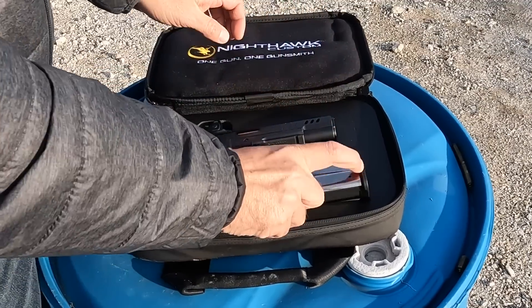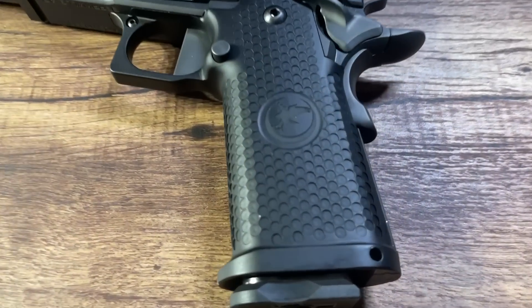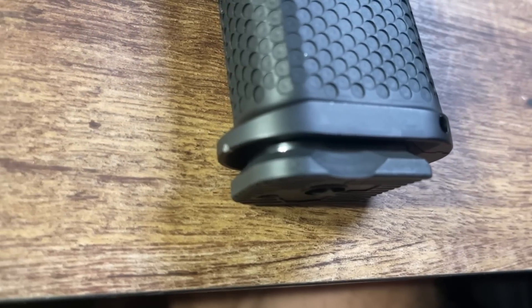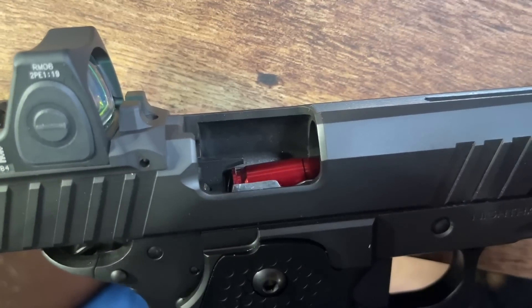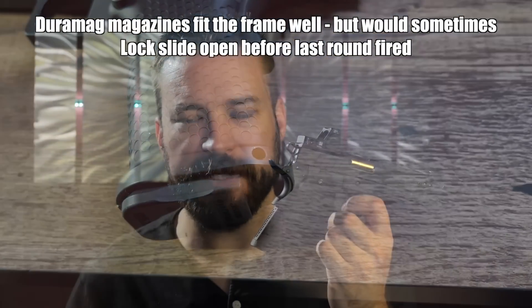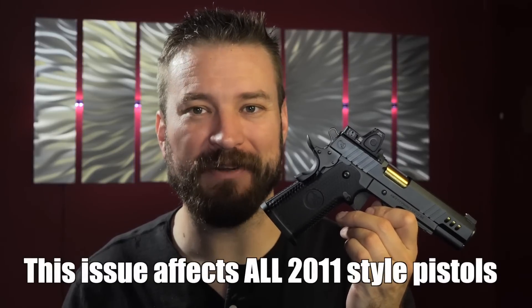It comes with two Staccato 17-round magazines. One caution about the magazines: they do not contact the frame and don't have any sort of over-insertion stop. So if you're practicing emergency reloads, be aware — on all 1911-2011 pistols you need the base pad to hit the frame, because if you over-insert you can damage the ejector inside the gun. Just be careful during emergency reloads with this pistol, because it's a heck of a nice pistol and that's probably as close to a criticism as I can offer on this gun.